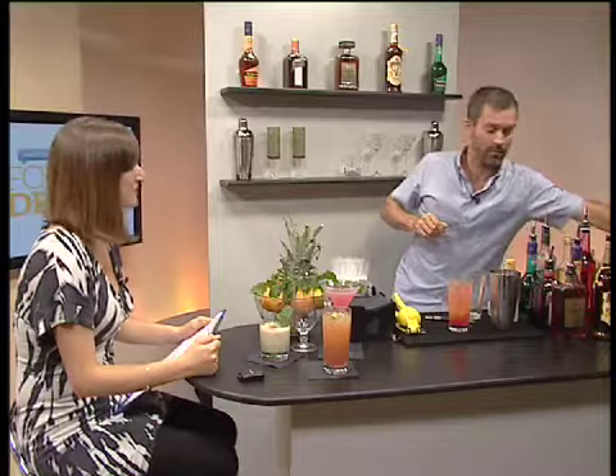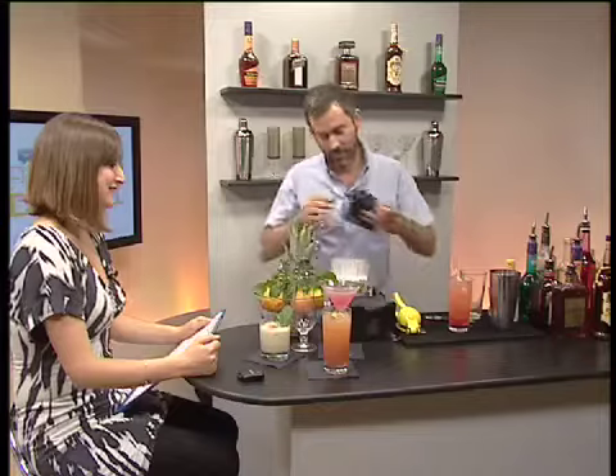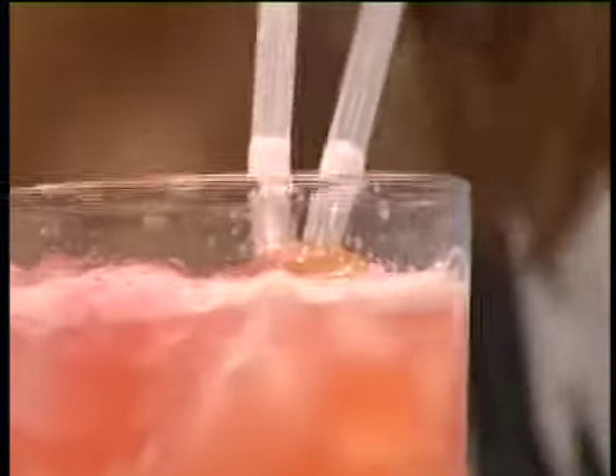I'm going to take a little piece of pineapple that I've prepared earlier, in the best Delia traditions. Here we are — the Tantalise. This is very refreshing and tantalizing. That's amazing!